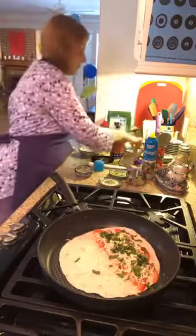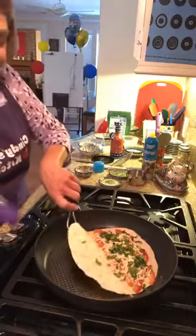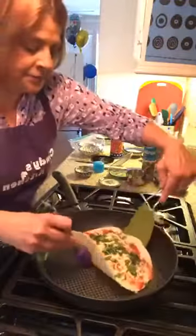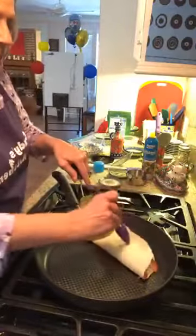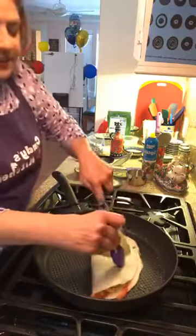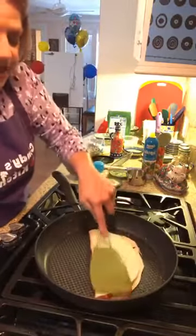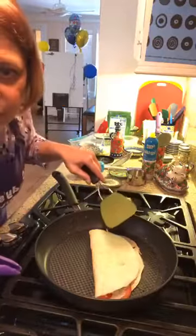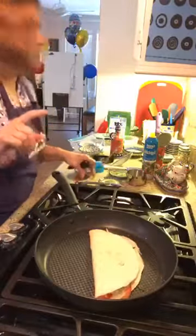Now we're taking this side and flipping it over the loaded half, giving it a little press, and letting it sit there just a second.